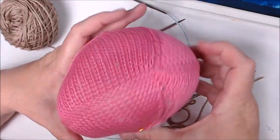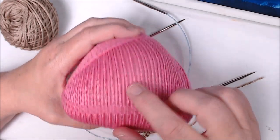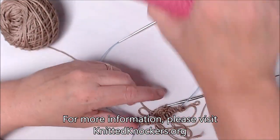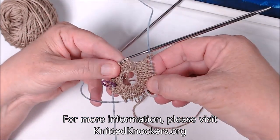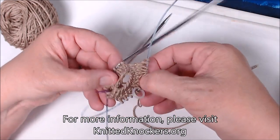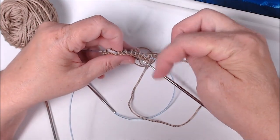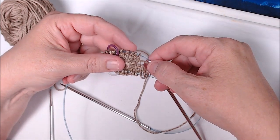Knitted Knockers will stuff them and mail them out to women who need them. They send out about a thousand knockers per month and need all the sizes. If you're interested, give it a try - they're not hard to make. If you need further instructions or want to see how I finish one, leave that in the comments below. They also have many videos on their website at knittedknockers.org. Thanks for watching!